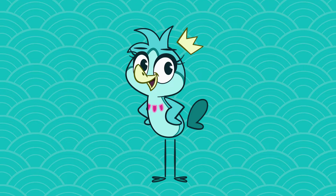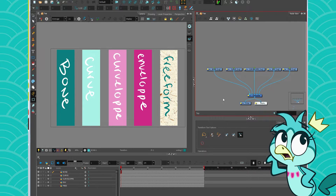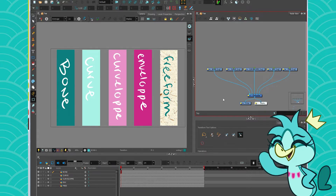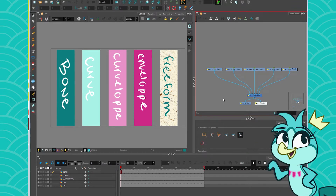Hey everyone, it's TheBadBrands here and today we are talking about rigging. I thought it'd be pretty interesting to focus on deformers for a while because I get lots of questions about how they work and what we can and can't do with them. I thought it'd be pretty great to dedicate some time to these little bad boys.